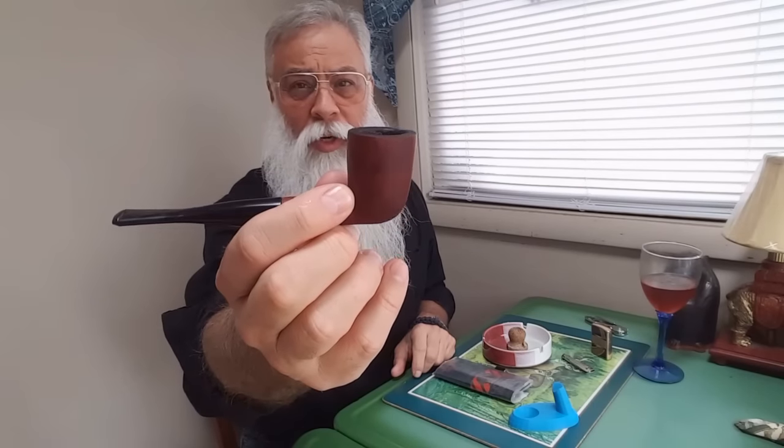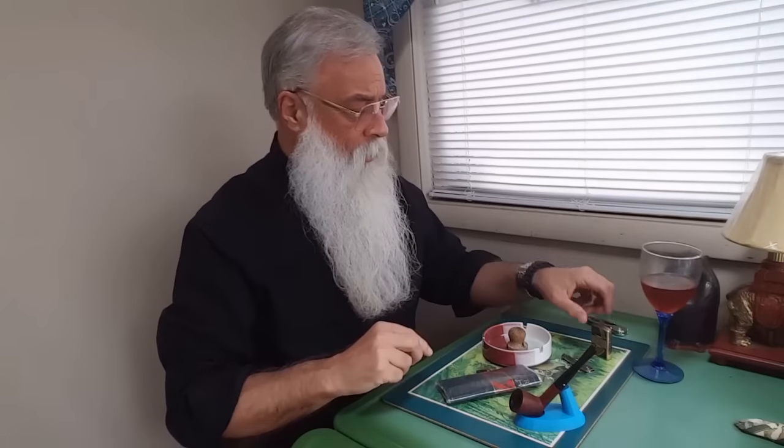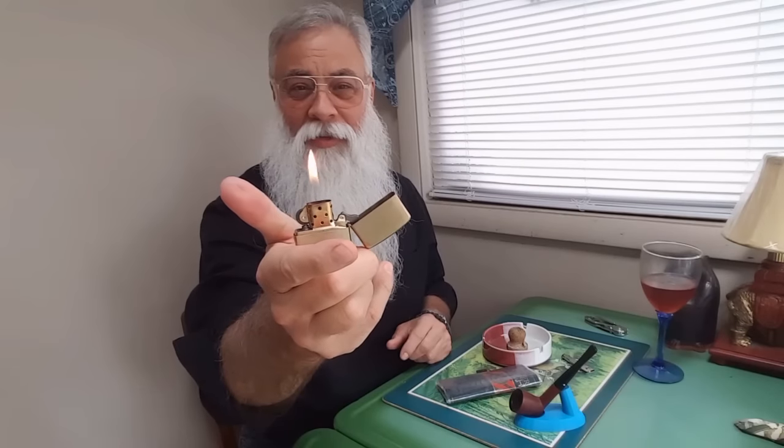It's made out of briar wood. The very first pipe tobacco that I ever had was Sir Walter Raleigh. My very first lighter was a Zippo. I love a Zippo, although some people don't.